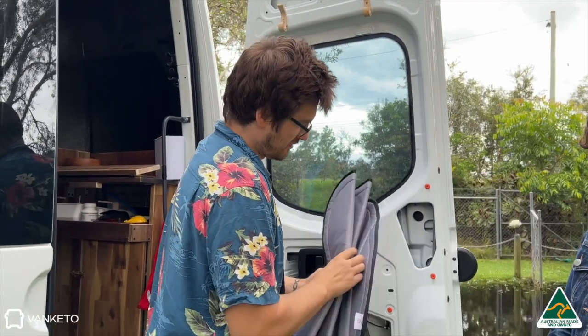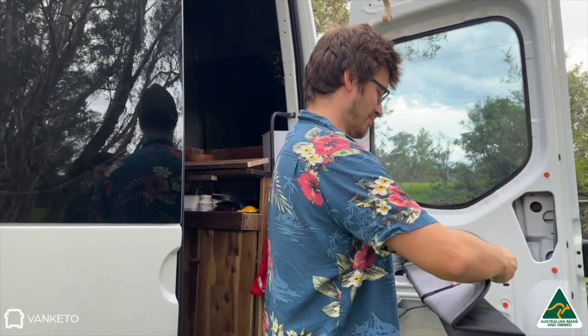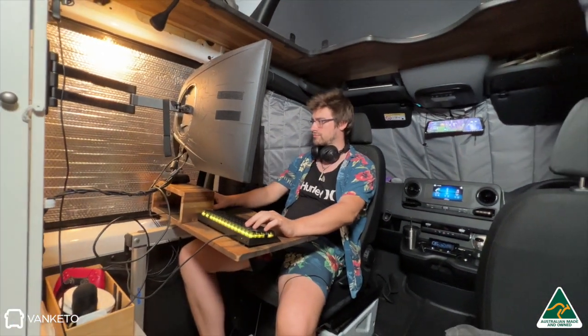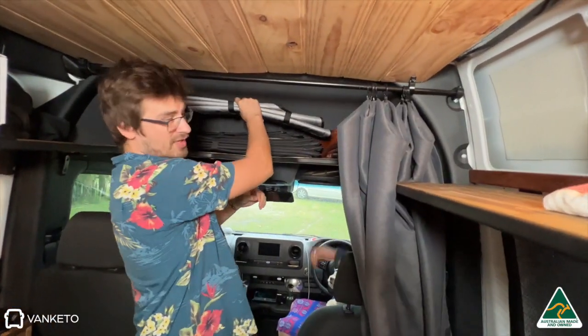We don't really have a reason to look out the back windows, and when we do, we can just fold it down a little bit. The blinds helped because without them, you could still see through when you're in the back working with some lights inside — you could just straight away see silhouettes. Which we just keep stored up here on the shelf.